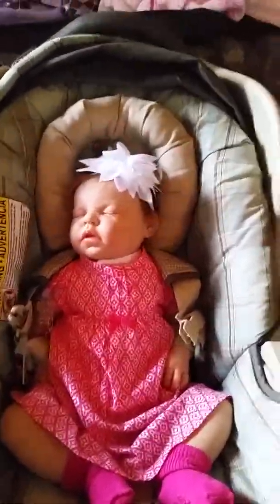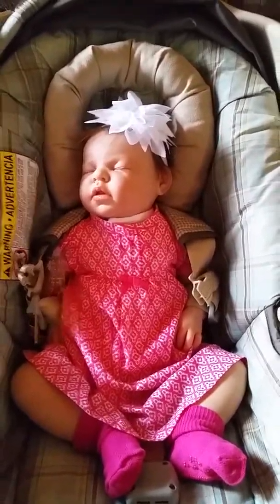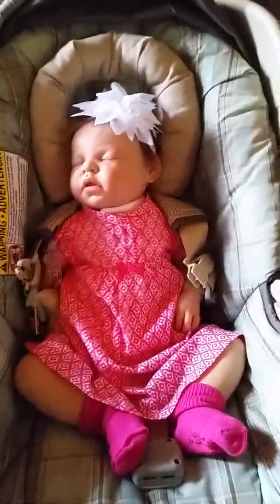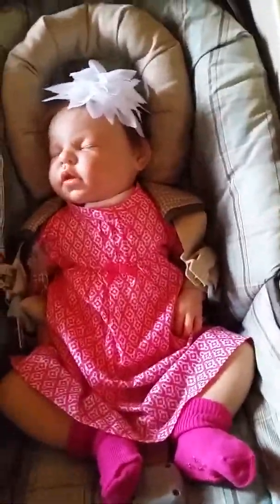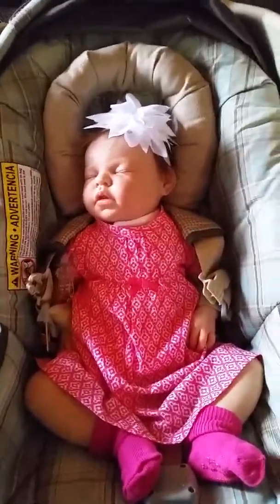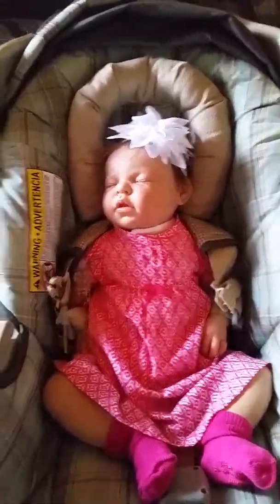Hello again! In this video I'm going to show you my new project that I am going to start doing. I think it'll be fun and something that me and my daughters can do together, while also providing something for you to purchase for your reborn babies or for a real baby. What I've decided to do is make some bracelets for the babies.